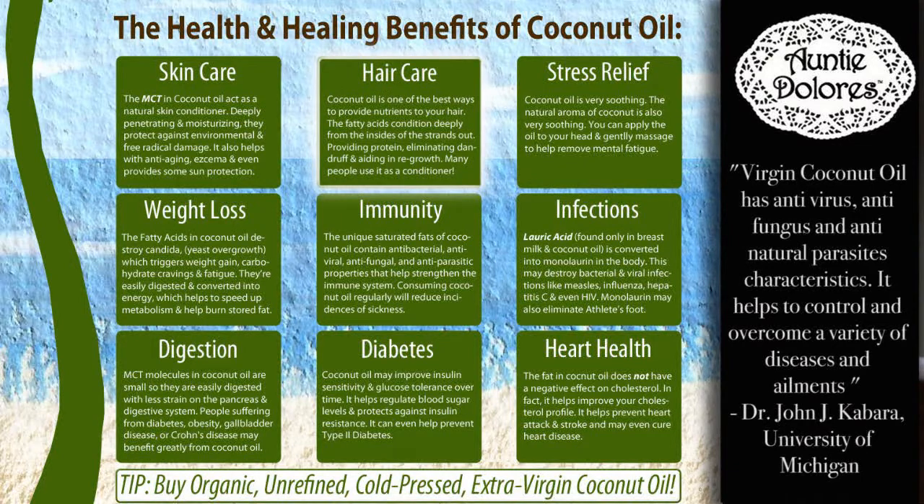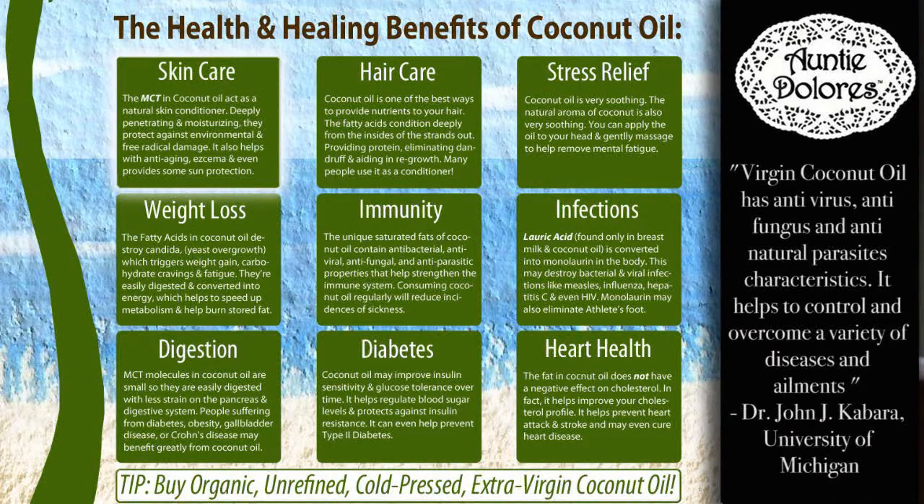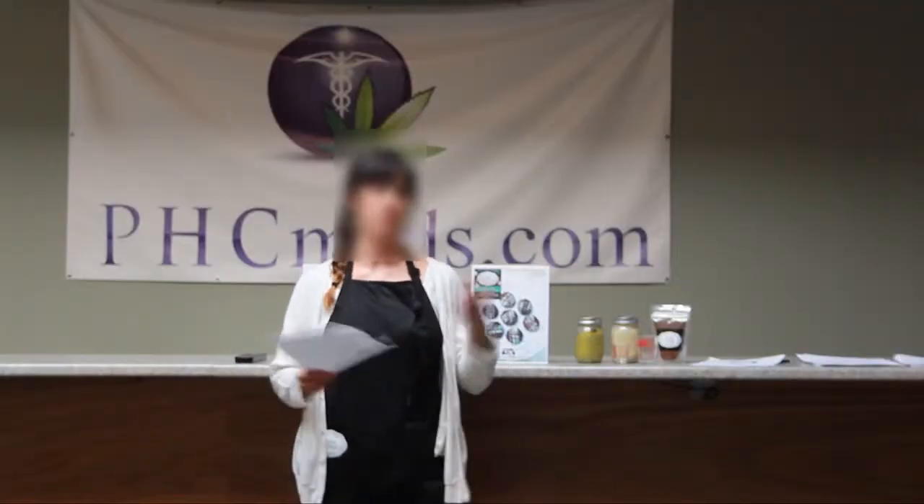If you make a cannabis extract with coconut oil, you can use it on your scalp or on your elbows. I know somebody who was able to use a coconut oil cannabis extract on a plantar's wart that went away in like two weeks. So don't underestimate cannabis as medicine or as a topical, and definitely don't underestimate coconut oil. The two together are like a dream come true.